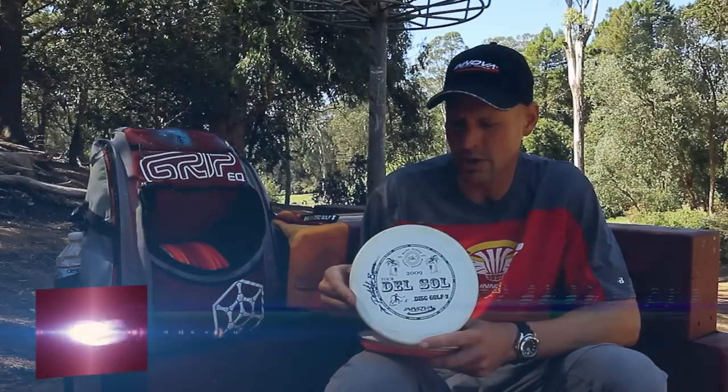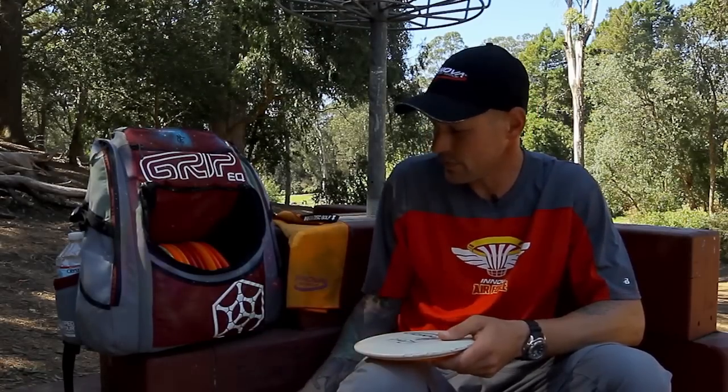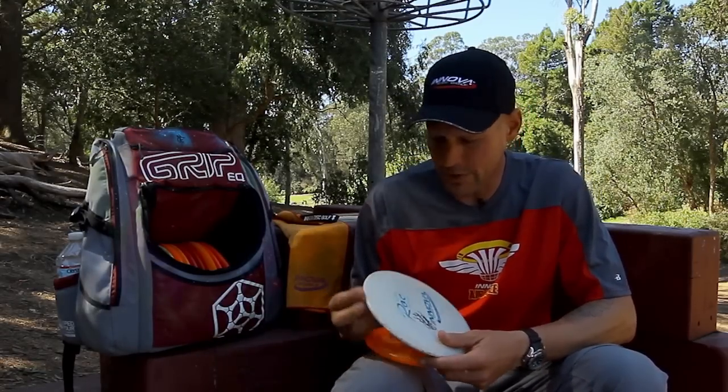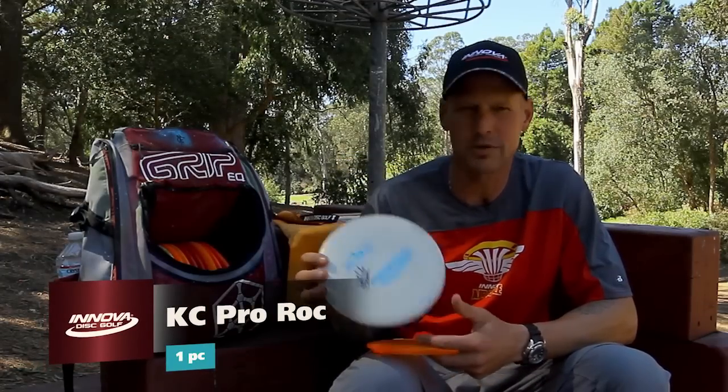My go-to is a Star XD. These are a little bit slower in flight than a Rock, but it's very easy to keep calculating and definitely stands up against the wind. Moving on from that, everybody on Innova has got to carry a KC Pro Rock — one of the best flip-up discs. Great distance on these, getting about 320 to 340.